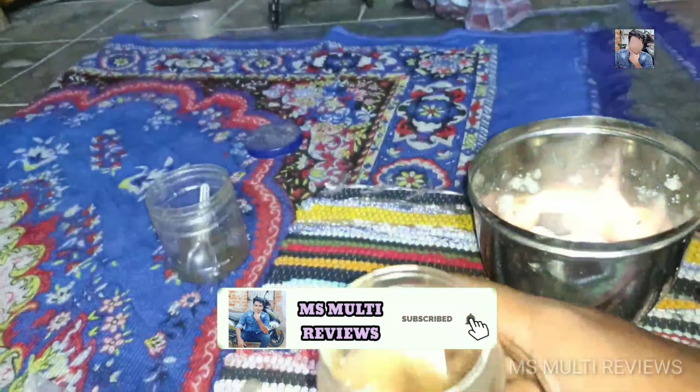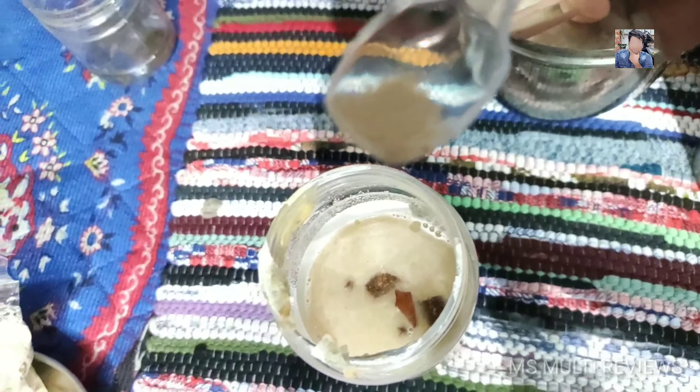We will mix it in a liquid form and mix it in. Now we will add the yeast. We will add the yeast to it, because the yeast has a lot going on, so we will add the yeast to it.